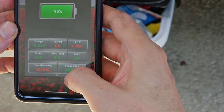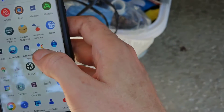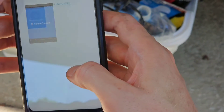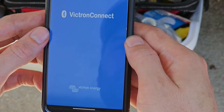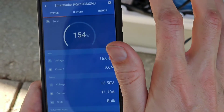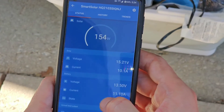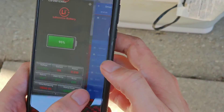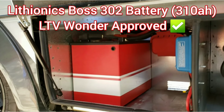Let's go to your Victron app and do your settings for your solar controller. According to that, it's supposed to be getting 11 amps. Let's go back and see if we're seeing something like that over on the Lithionics battery. And there you go — I'm calling the Lithionics Boss battery Wonder approved.